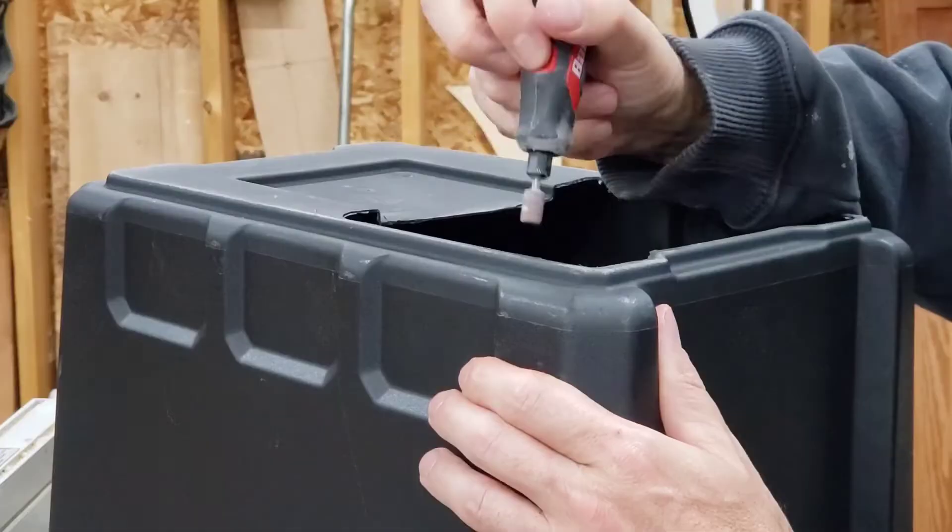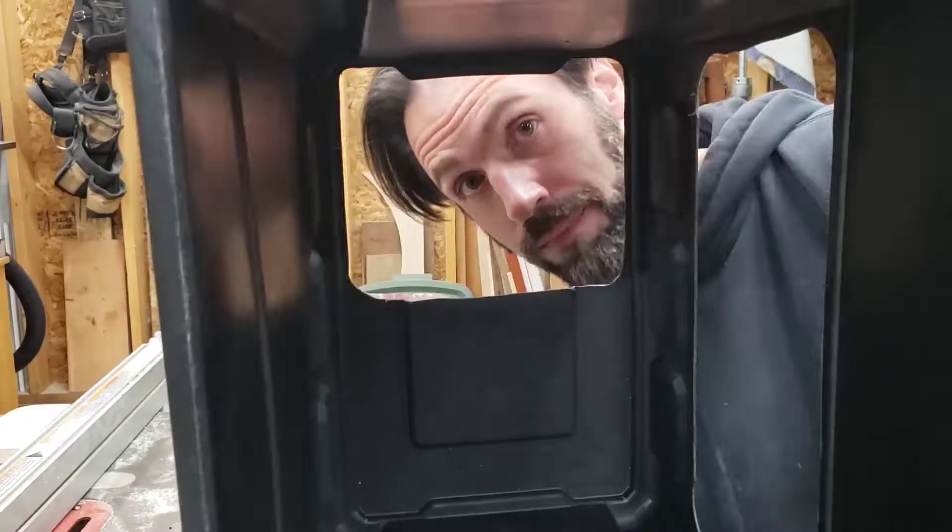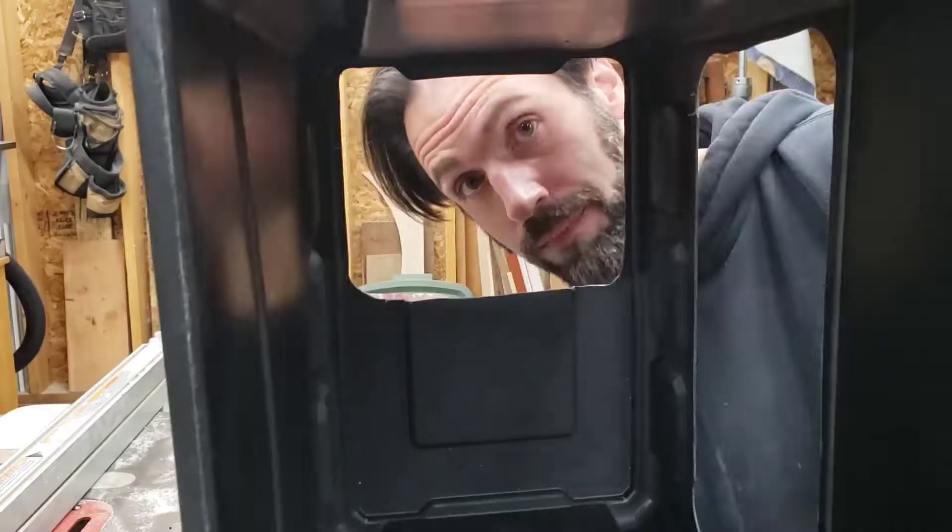I'm just going to sand down the edges real quick. If you don't have a rotary tool, or if you just can't stand the sound of a rotary tool, you can just use regular sandpaper. I have a large hole all the way through the back of the box and a small hole through half of the bottom.